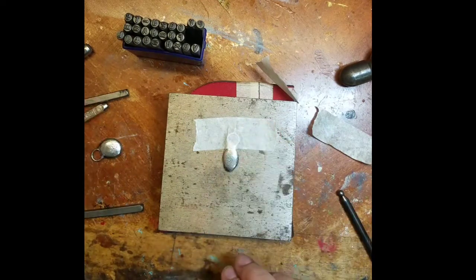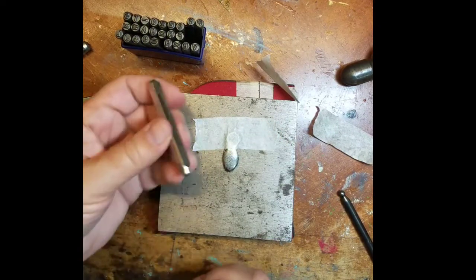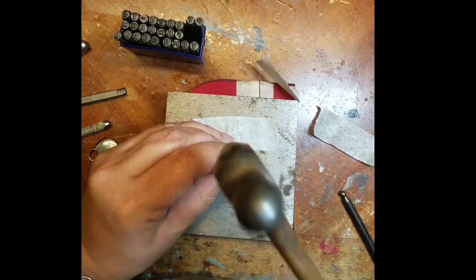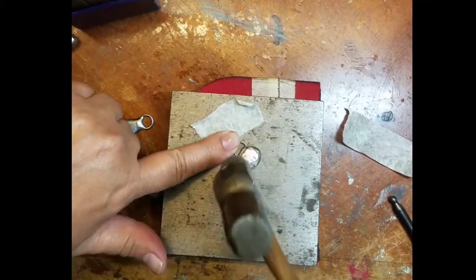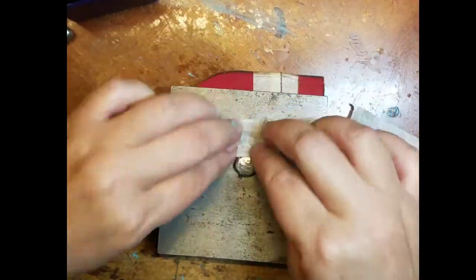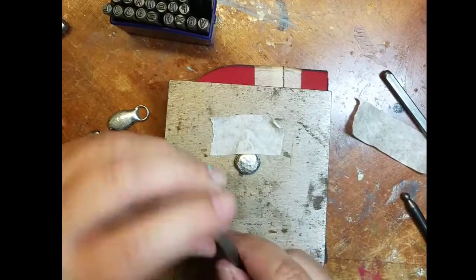Now you can leave your nuggets blank or you can add some texture. I've gone ahead and taped down my nugget onto a metal block and I'm using metal design stamps to add some texture. You can also use the ball side of a ball-peen hammer to add texture, or even letter metal stamps that you can use to put your initials or a small word.